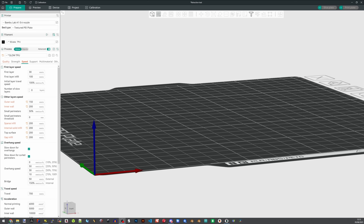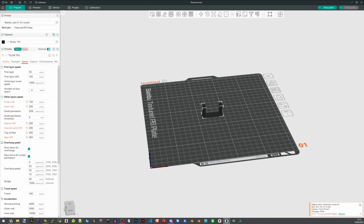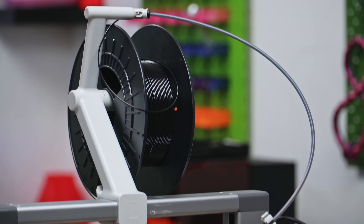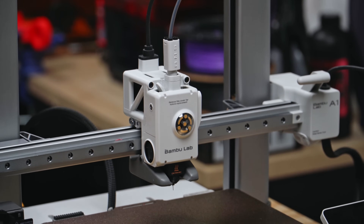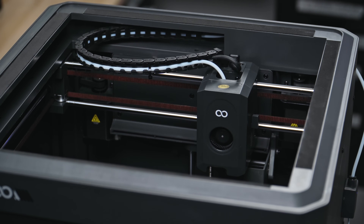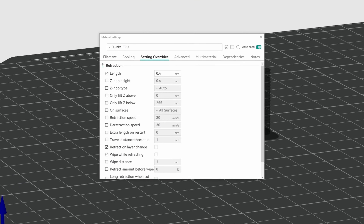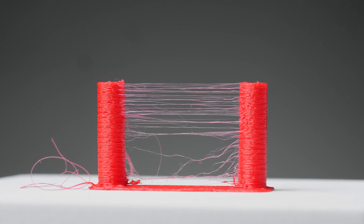Let's do a retraction test now. In the past, TPU has been absolutely notorious for retraction problems, but that was mostly due to people using Bowden-style extruders, and I haven't used a Bowden extruder printer in a really long time. The best printer to use with flexibles is actually something like an open Cartesian like the A1 — anything with a sharp PTFE angle to the extruder is not that great. A good retraction distance for us appears to be around 0.9 millimeters, which is actually more than double what the generic profile said.